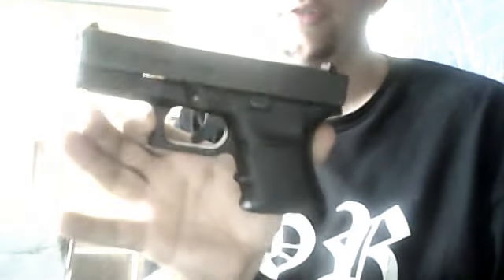Here's my Glock 30 SF, 45 ACP. Yes, it is loaded. I have Winchester Jacketed Hollow Points, 230 grain, for home defense. Yes, so far it's a nice gun. Brand new — my last Glock actually got stolen.